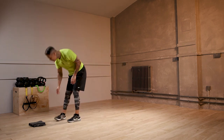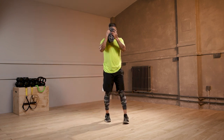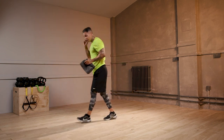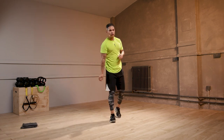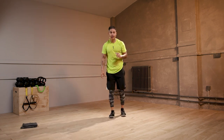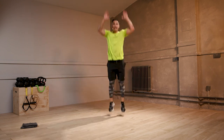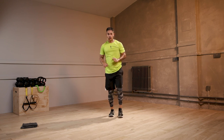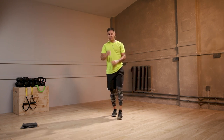45 seconds to recover. Grab a drink. Breathe. You know the format now. Two new moves. Move number one: step forward, vertical jump, step back, vertical jump. You can step, calf lift, step, calf lift — if you need it.